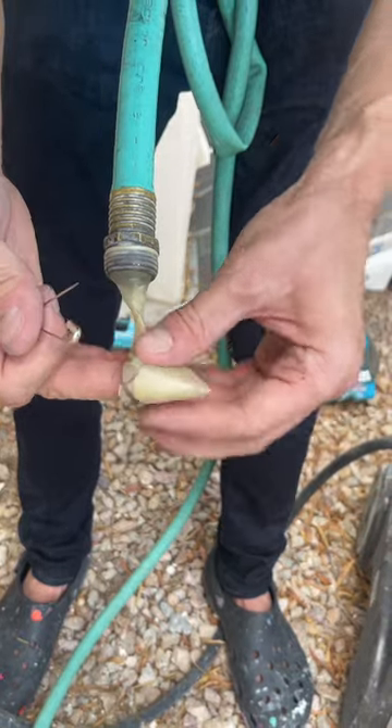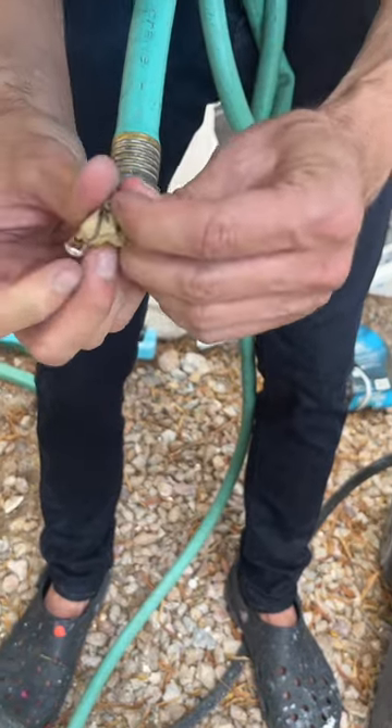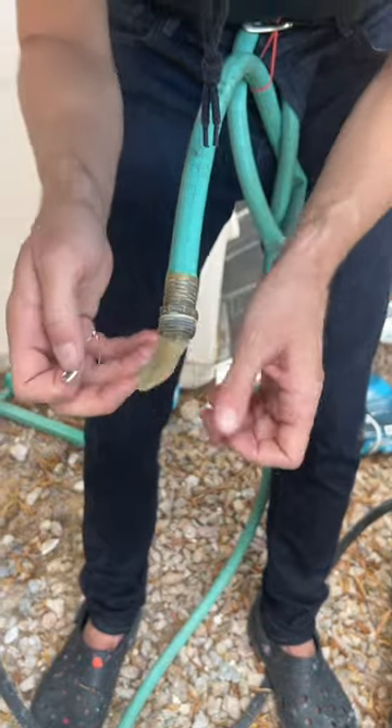I'm going to fold this in half and poke one big hole through the middle of all of it right there. Look at that.